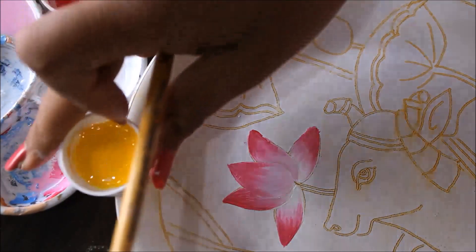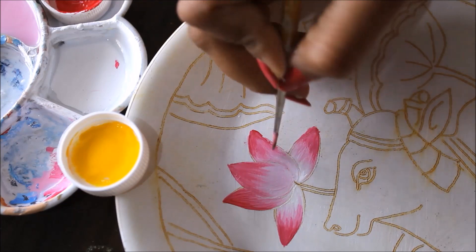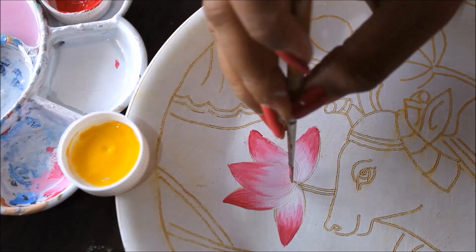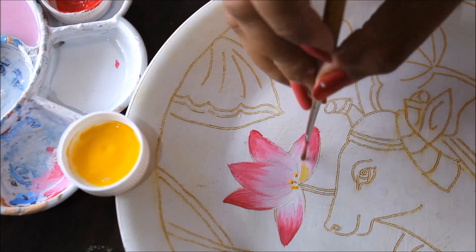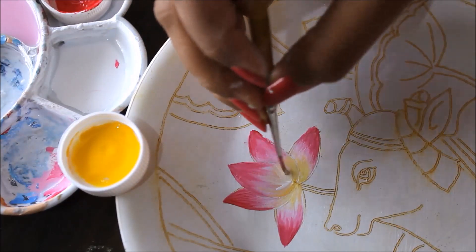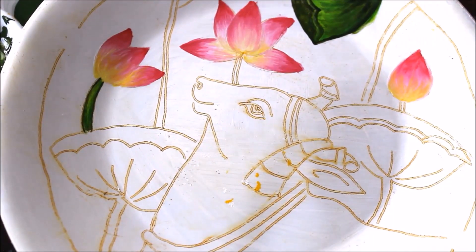On the same lotus, I'm going to use just a little bit of white here on the edges, pulling it upwards. After placing white, add just a tint of yellow at the bottom — wipe your brush and then pull it in this way. If you find it too much, you can minimize it using white color at the same time. In this way, you have to paint the lotus and the buds.